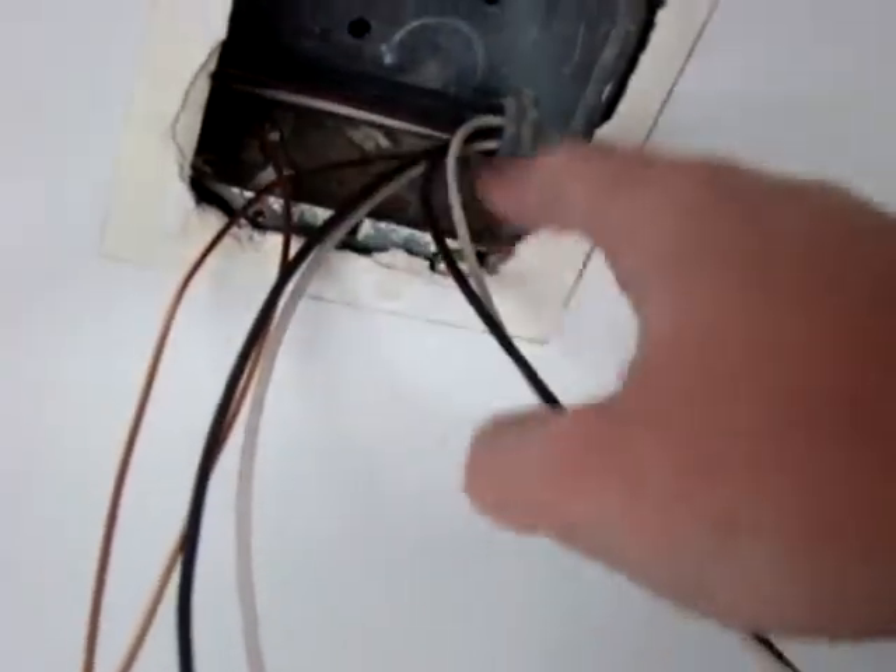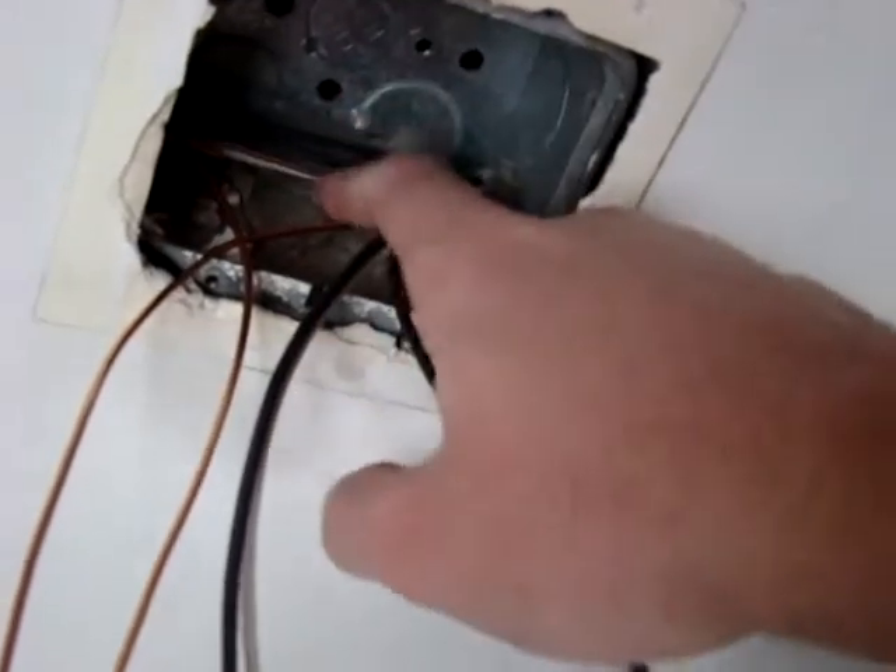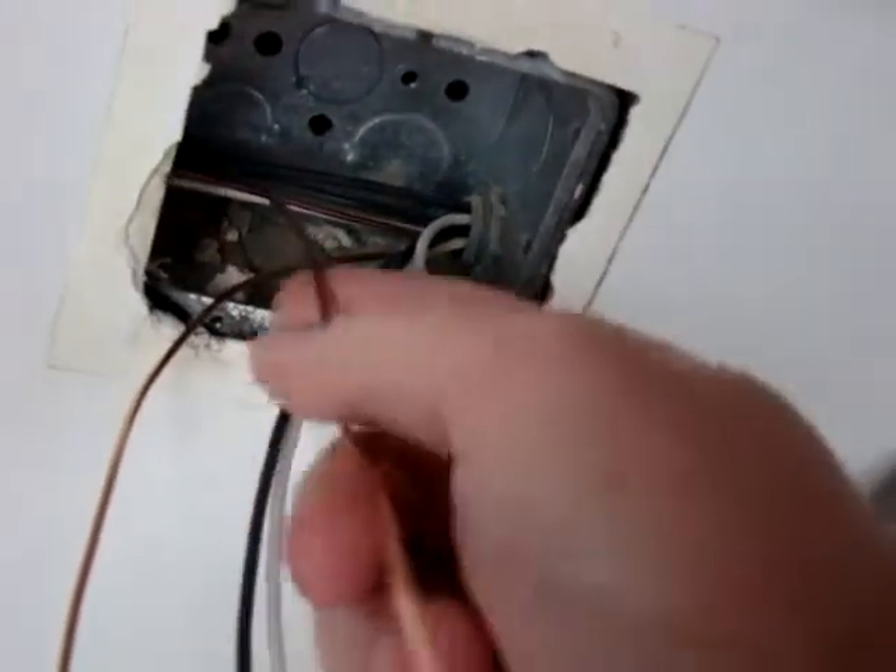Each box is 20 amps on each side. So that's a pair of wires right there. Same ground going through all of them — one that goes back to the panel, and then this one just goes to the other outlet on that side.